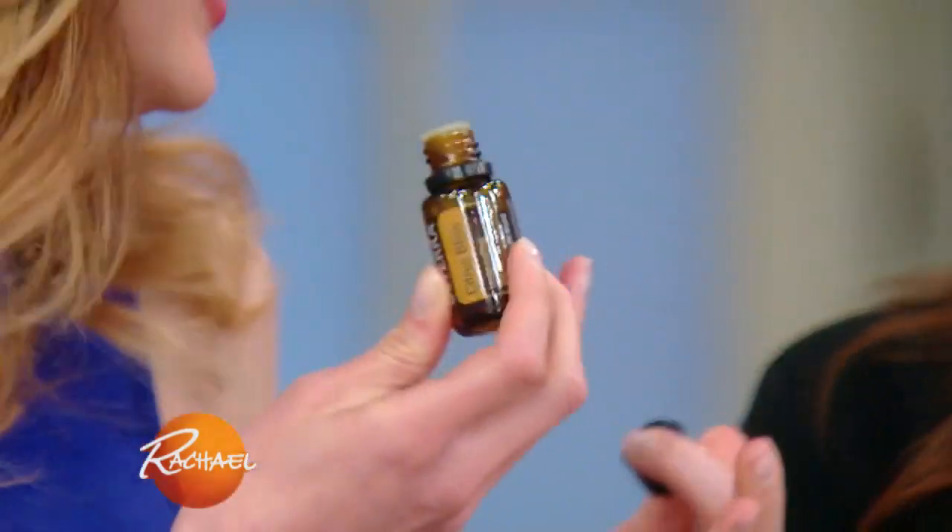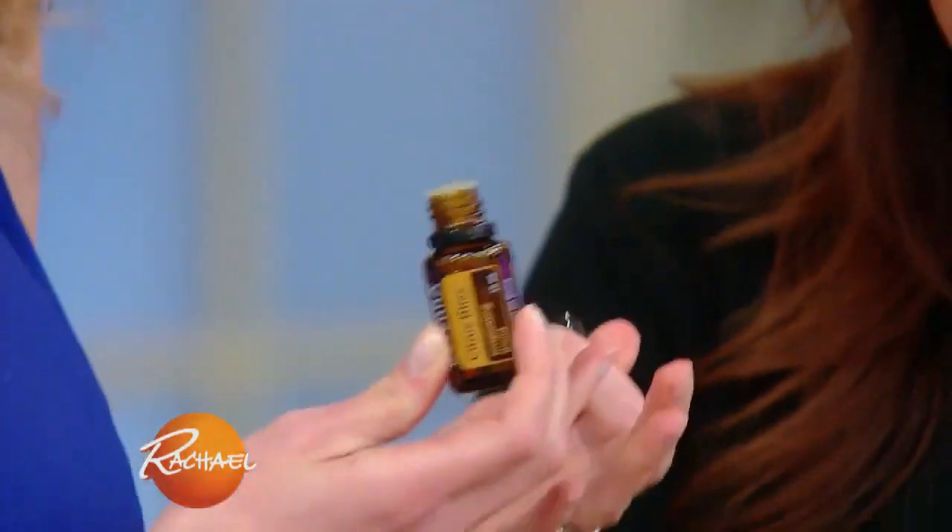Smell this — it's so citrusy, but it's also almost vanilla-y. It's fabulous, it's really, really sort of uplifting. It's a crowd pleaser.